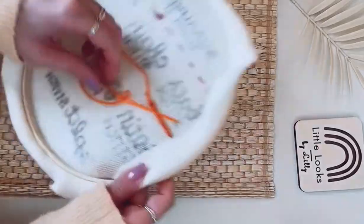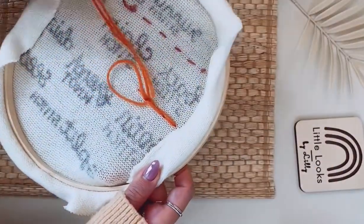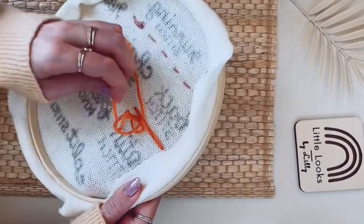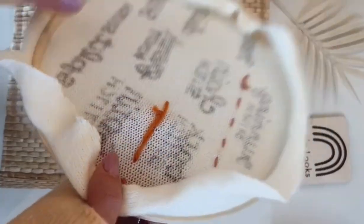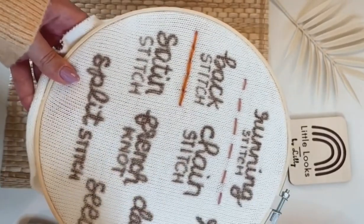Once you get to the end of the line, you're going to turn your work to the back and make a double knot. First you're going to go through and loop it through and pull tight, then loop it through one more time, pull tight, and then cut off the extra yarn.